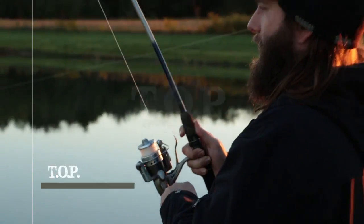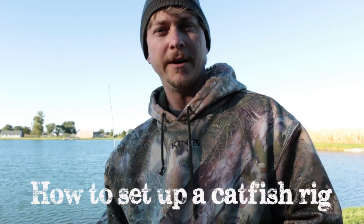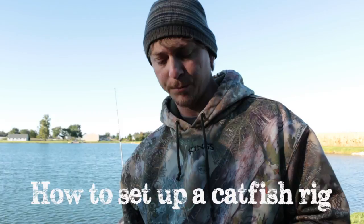This is Total Outdoor Programming. I'm just going to show you how to set up this rig. It's pretty basic.